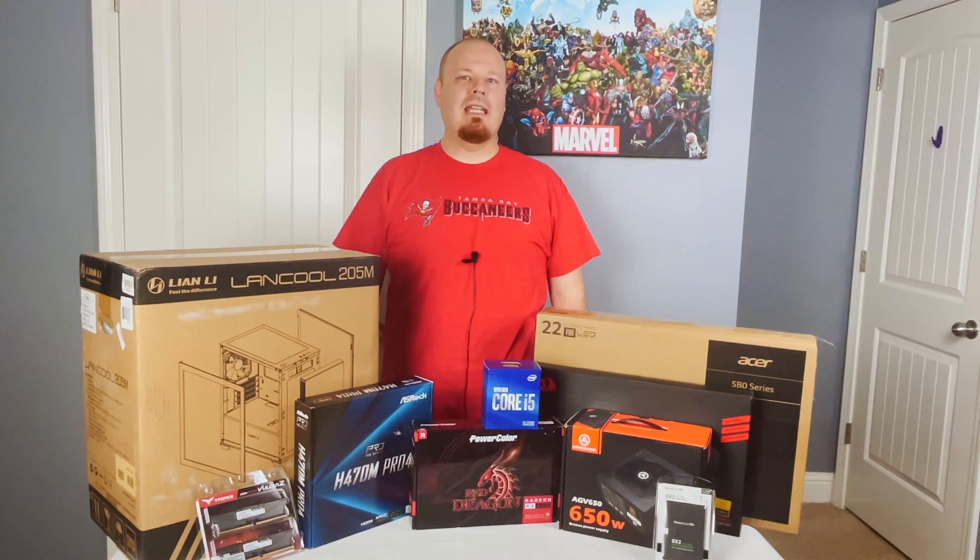Hi everybody, welcome to Pinky Tech. I'm Joe and today I've got a complete gaming setup for you for under $900.